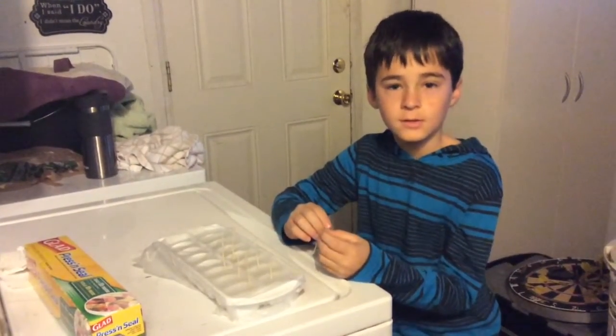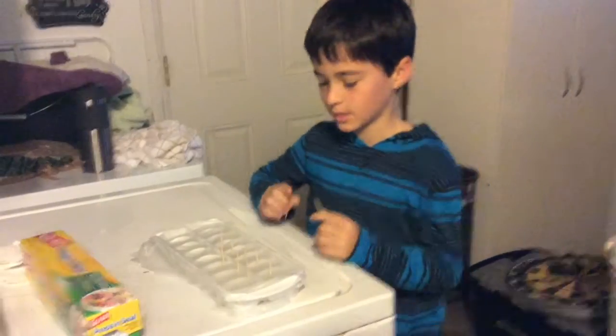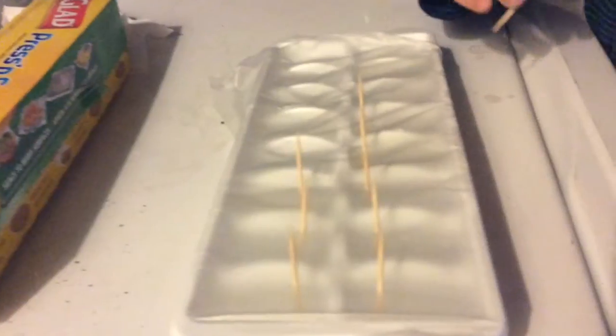My name is Dylan and I'm in fourth grade and I'm doing a science fair project on which salt melts ice the fastest.